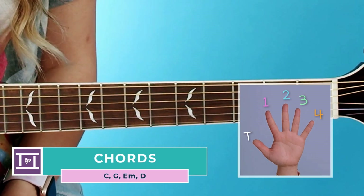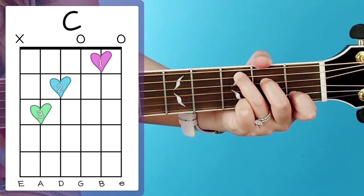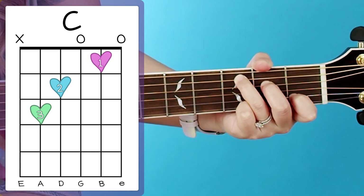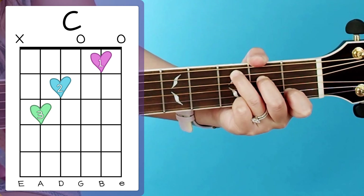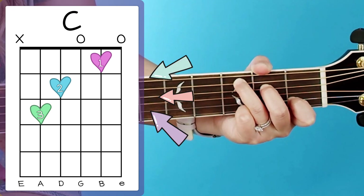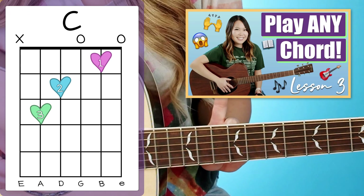We only have four chords to play through the entire song and we're going to start with our C, which looks like this and sounds like this. And by the way, if you don't know how to read these chord charts you're seeing on screen, I do cover how to do that on my other channel Forever Faithful, so I'll make sure to leave a link right here for those of you who need it.